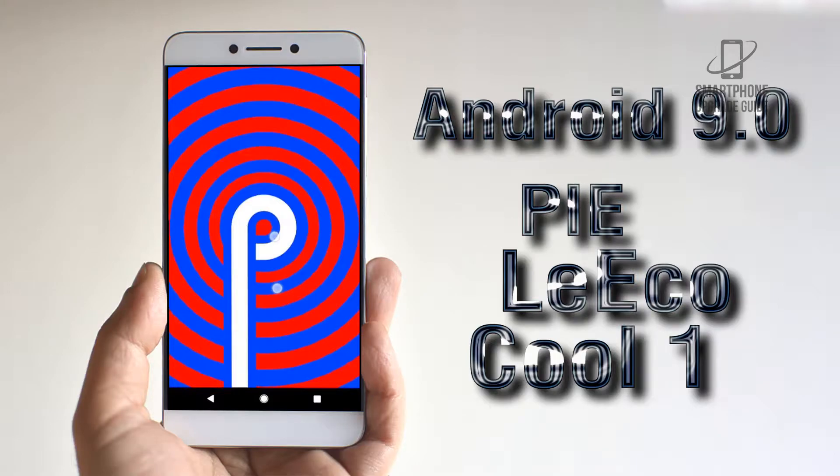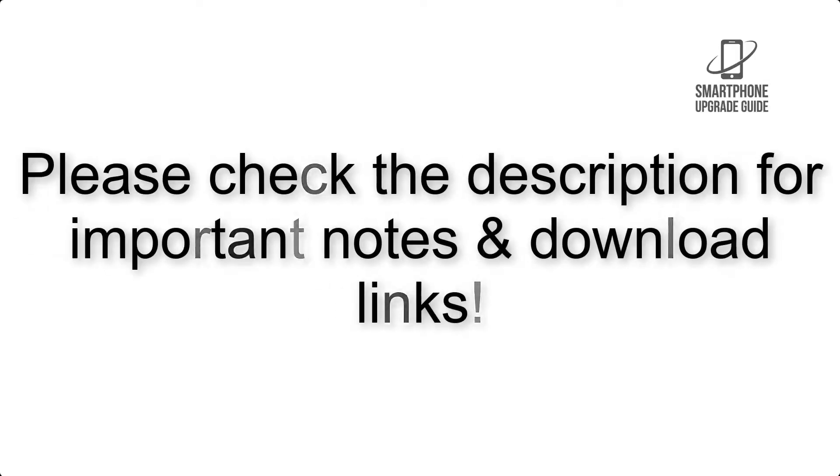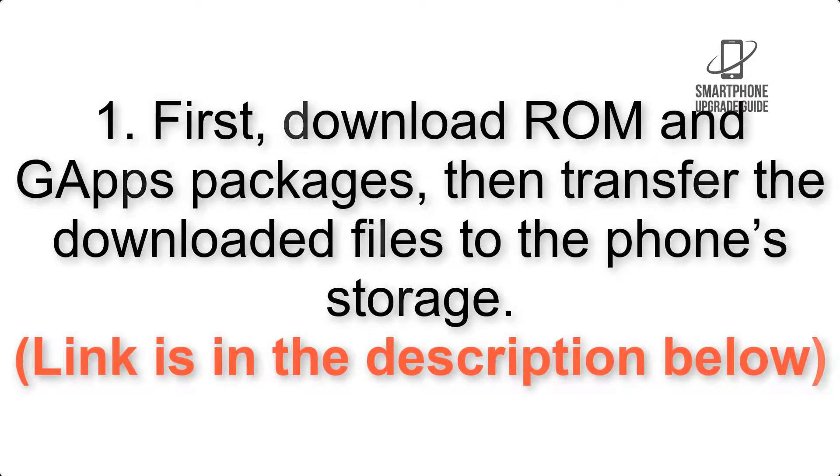Install Android 9.0 Pi on Leeco Cool One via LineageOS 16. Please check the description for important notes and all the download links. First, download ROM and GApps packages, then transfer the downloaded files to the phone storage. The link is in the description below.